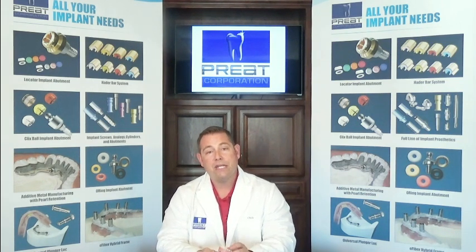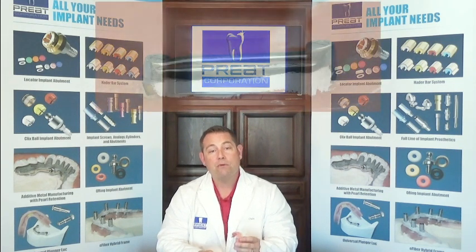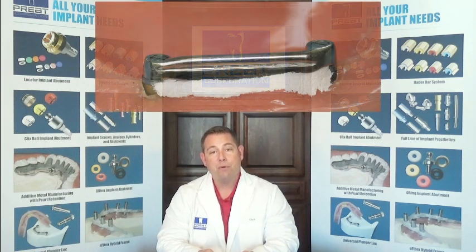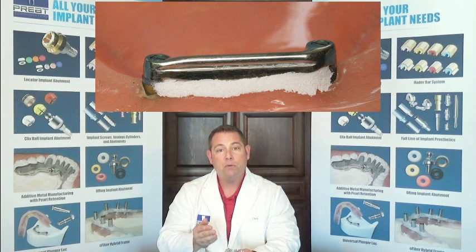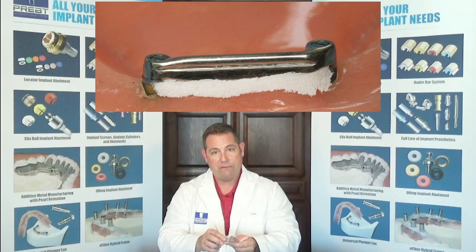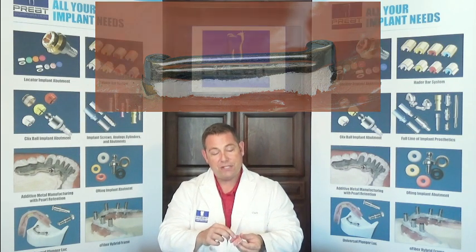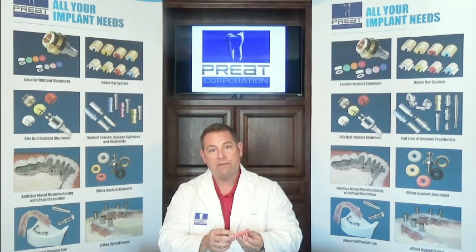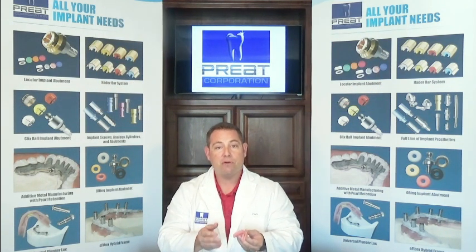When talking about relining a Hayter bar overdenture, there are two simple steps we want to do before anything else. Number one, the undercut area between the bar and the gingiva we want to block out — we want to make sure there are no undercuts between the bar and the gingiva. Second, we want to scuff up the saddle or skirt portion of our prosthesis so that there's some mechanical retention for our impression material.